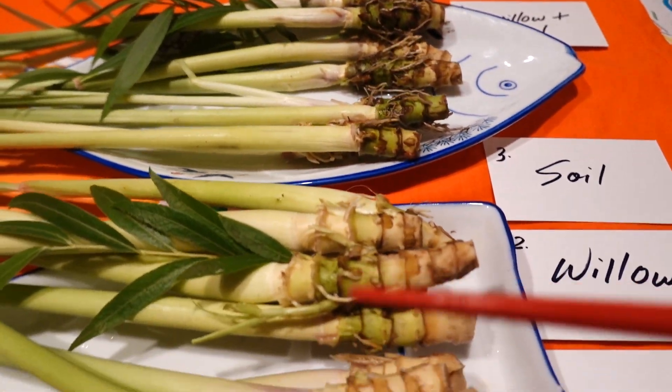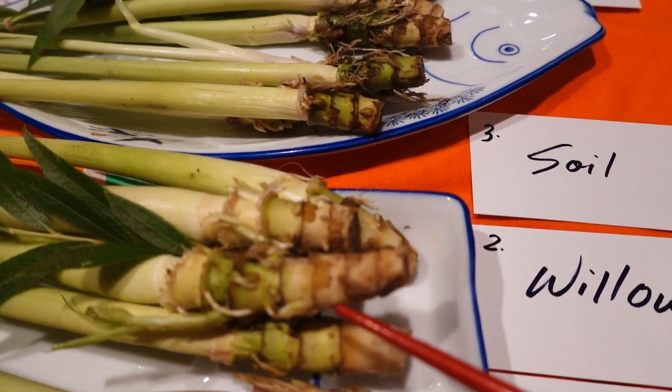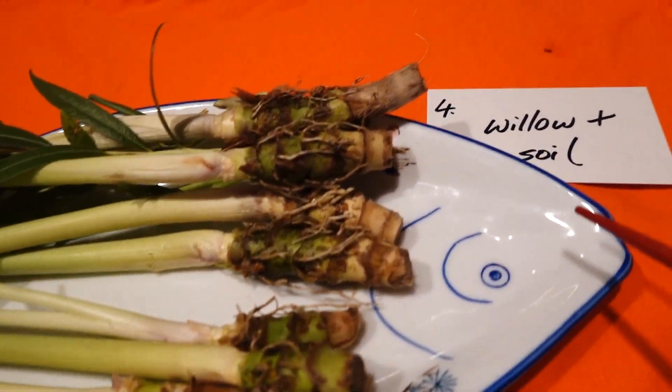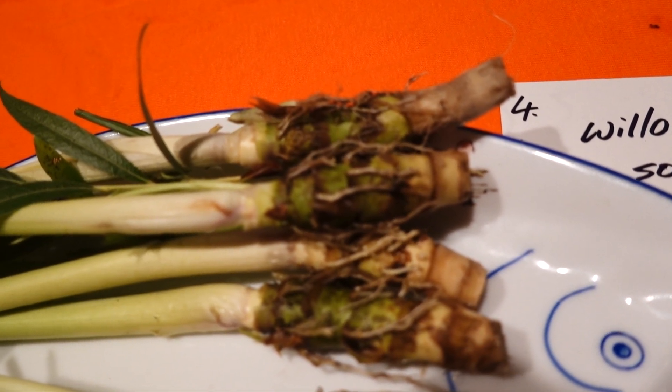So it's a very, very interesting result: the control shows no root, velo alone produces some root, soil stimulates the root, and velo plus soil gives many root formations within one day.